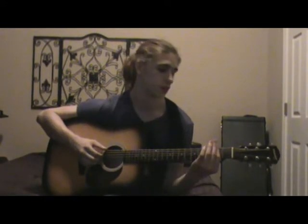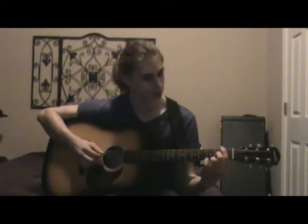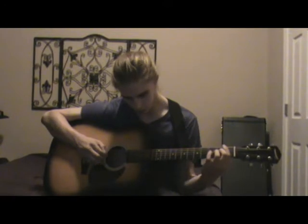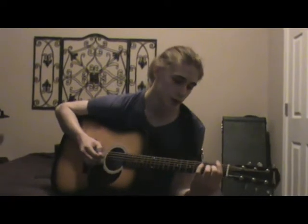Now you bar the second fret, move it up to the third fret, down to the first fret. Make sure to put your middle finger on the second fret of the G string. Then at the first fret, you bar the first fret with your middle finger on the second fret of the G string. Everything's open now but you keep your middle finger on the G string.